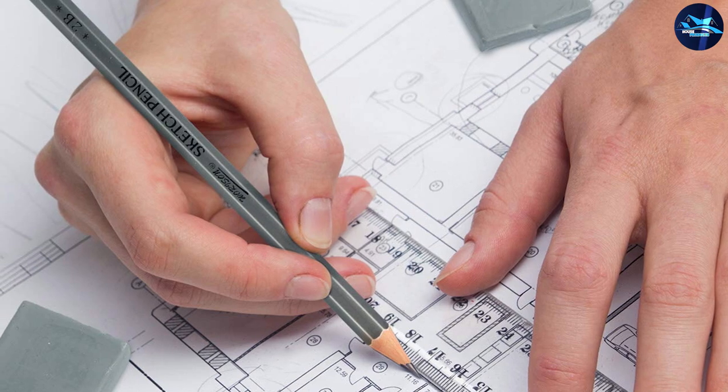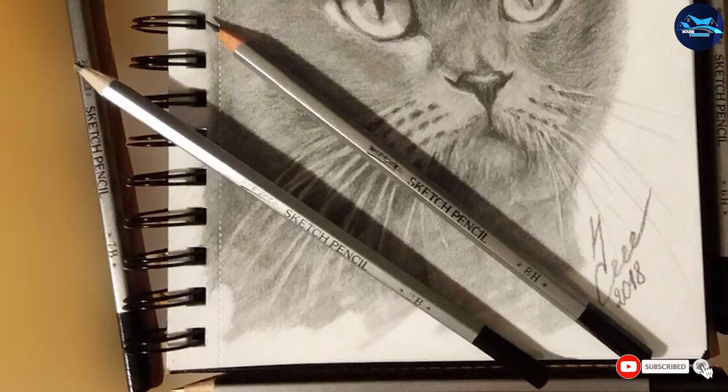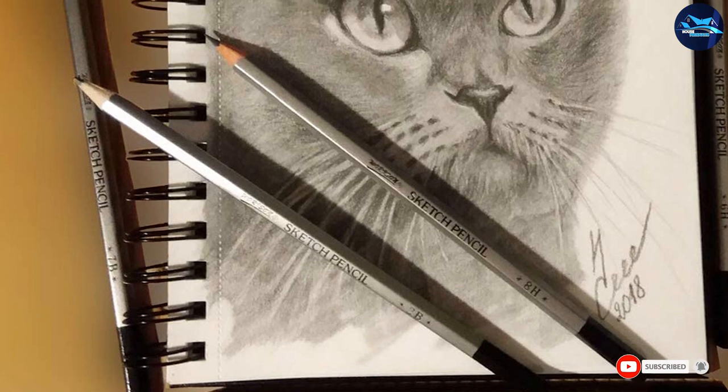As we have mentioned above, there is no perfect or single best pencil among all of them — your choice should be defined only by your personal preferences based on experience.